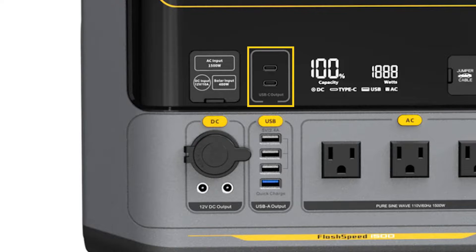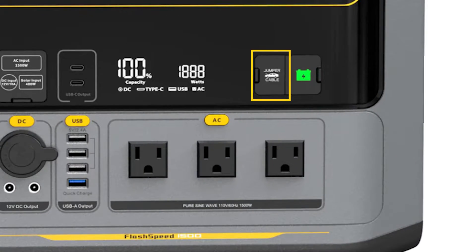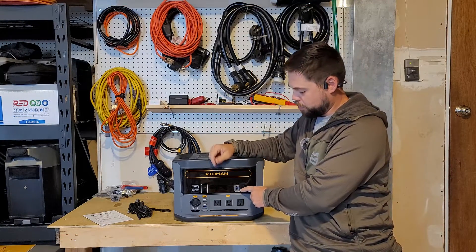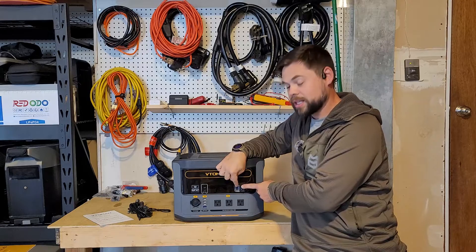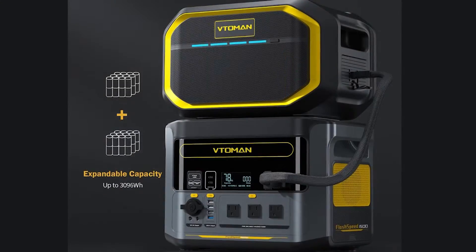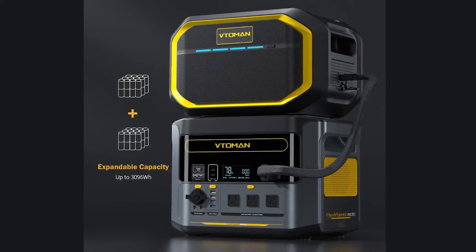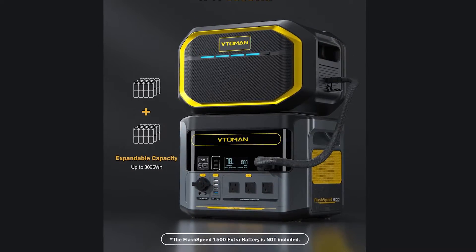There are two USB-C ports here rated to 100 watts. There is a jump start for your car battery, which is really cool — it means this is rated to 12-volt output. They don't include the jumper cable though, which is frustrating. There's also a battery expansion port using that same blue connector, so you can get an expansion battery and have a total of just over 3,000 watt-hours of capacity.